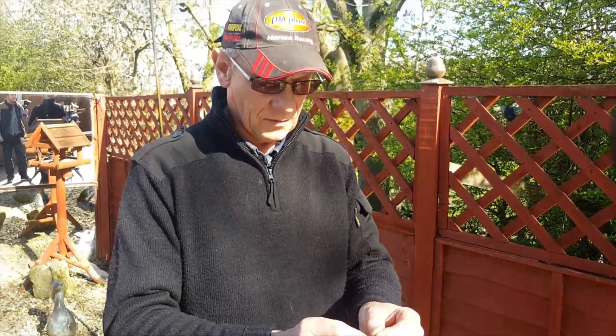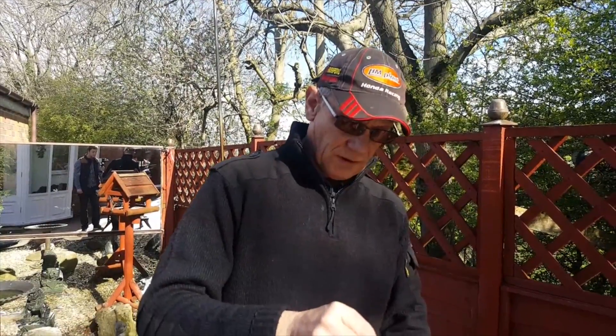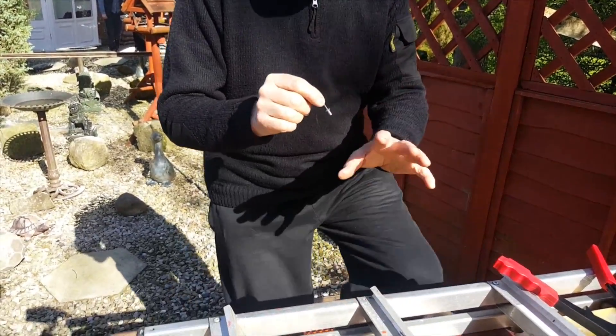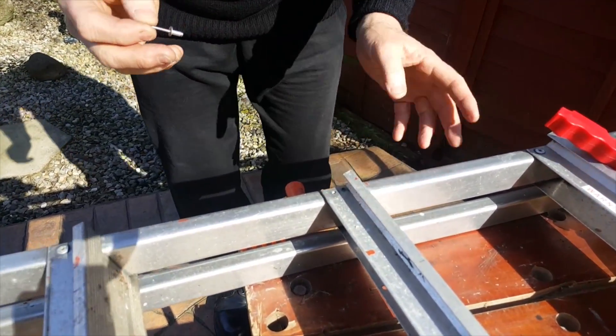That's a really good invention because the 'blind' in blind rivet refers to being able to rivet something for which you can't see the other side. This is a classic example — I've got some step ladders here that need repairing.